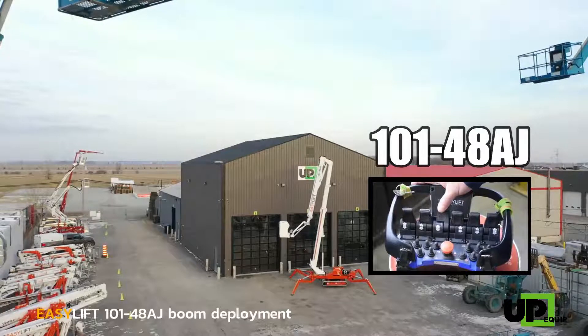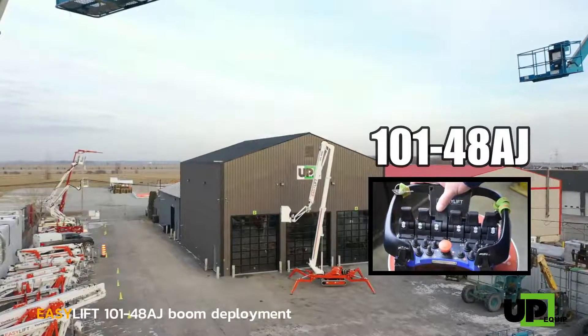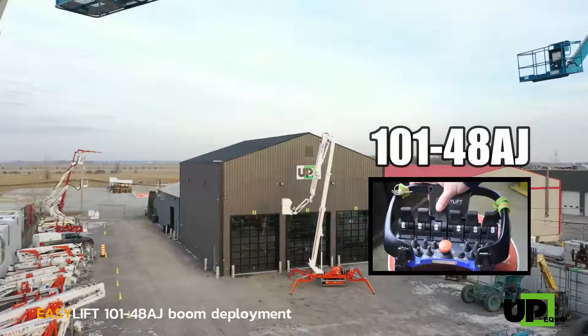Once the lower boom is all the way up, start the lower boom telescope extraction all the way to the top for full working height.